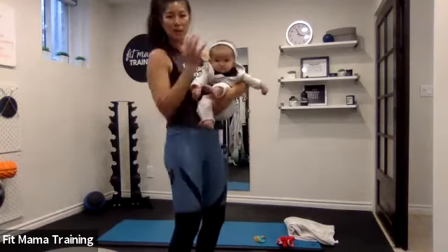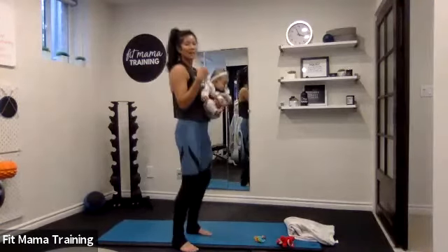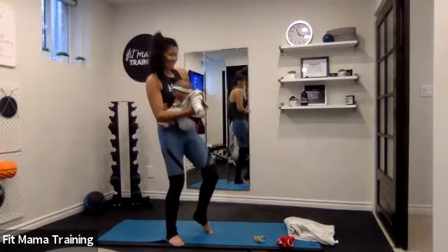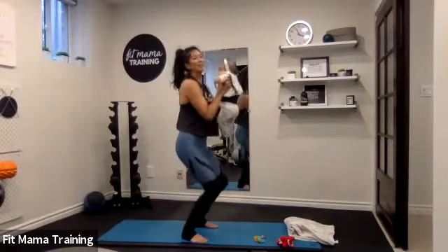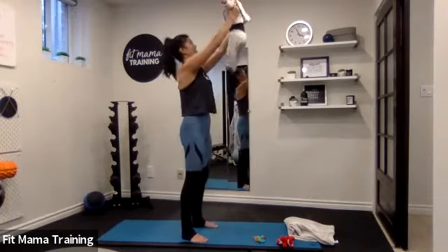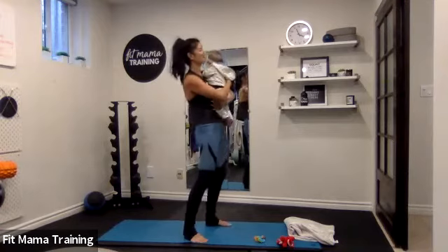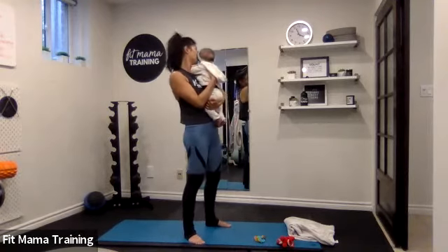We have one more standing exercise — it's going to be the press, working the shoulders and the chest. I'm going to add a little knee hop that's going to help you press the baby up. If your baby's like 25 pounds and you don't want to do this, you can just hold your baby. Baby facing you, core engaged, squeeze those shoulders back. You're going to bend your knee a little bit, and as you hop up, you'll press your baby up. Come back to center — you've got five. Bend the knee and press up. Last one — pop it up. Bring baby close to you when you're done.